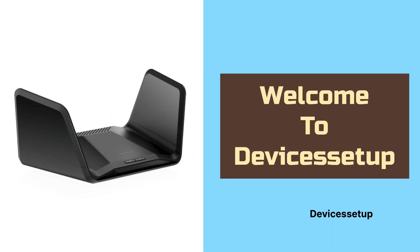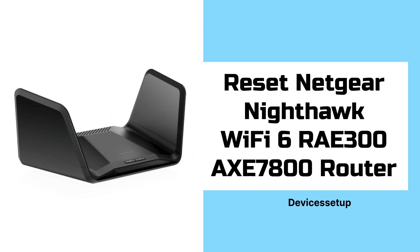Welcome to Devices Setup, and today we will learn how to reset the Netgear Nighthawk Wi-Fi 6E RAXE 300 AXE 7800 Wi-Fi Router.